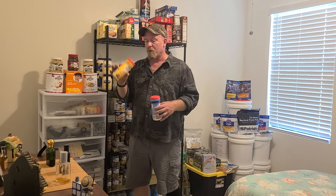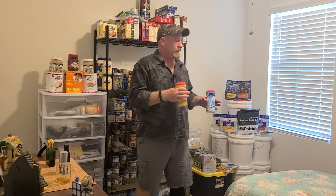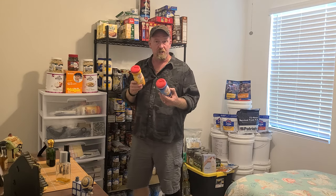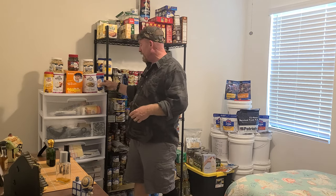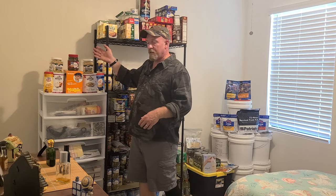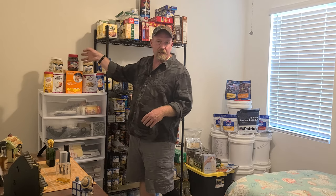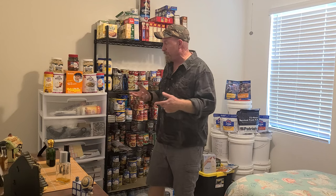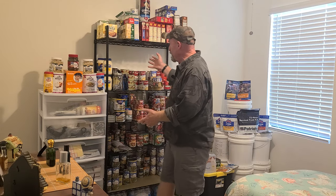Once moisture gets to it, it's going to be like your sugar, salt, and flour - it'll turn rock solid and you'll have to break it up to use it. So as long as you keep the moisture out, you've got stuff for your coffee. You can get these in any type of flavors at the store. If you're a coffee drinker, make sure you have freeze-dried coffee - that'll last for over 30 years. You can take it out of the container, put it in a Mylar bag with an oxygen absorber, and it'll probably last just as long as honey and syrup.